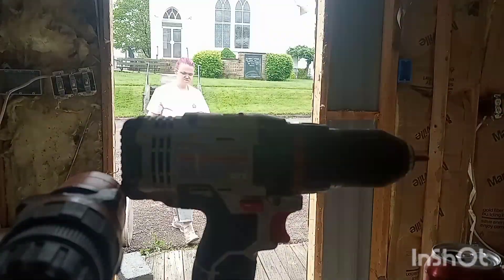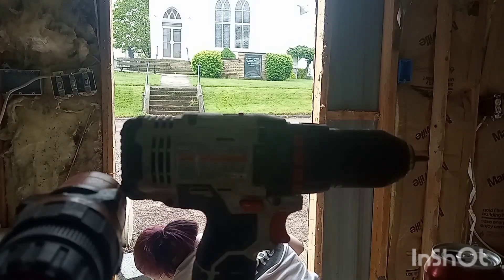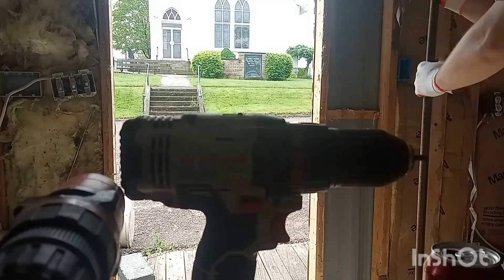Here I'm painting the door frame a little bit and hammering the extra nails that are on the side, so that when I do hang up the drywall around it, it will just be flush and we won't have to worry about it.